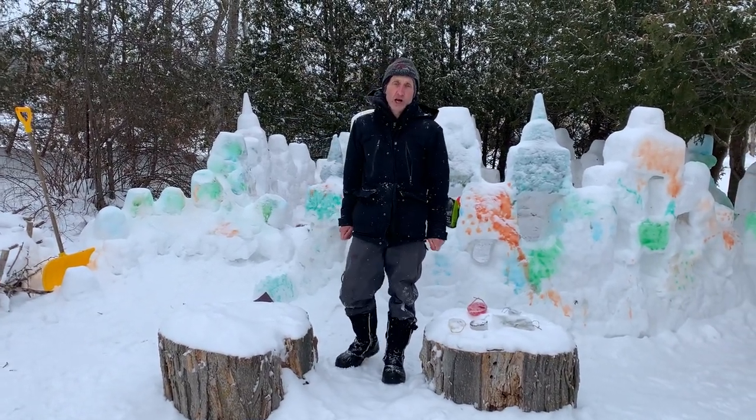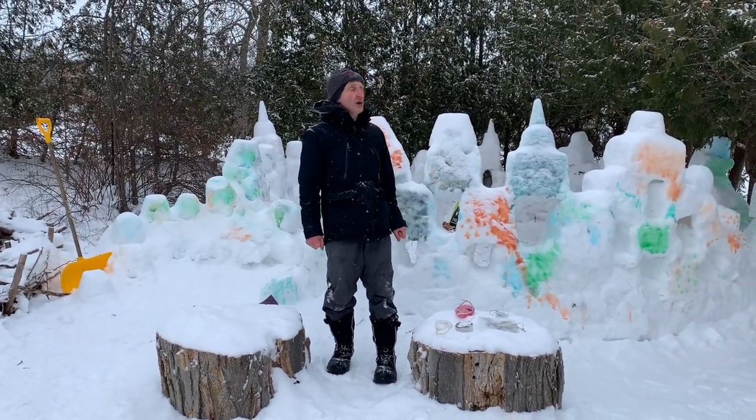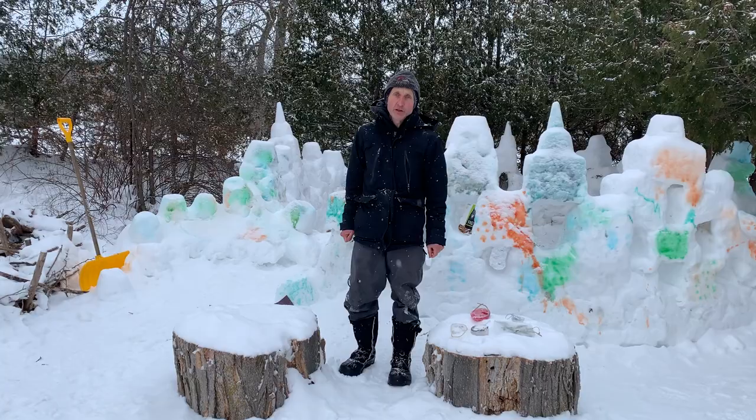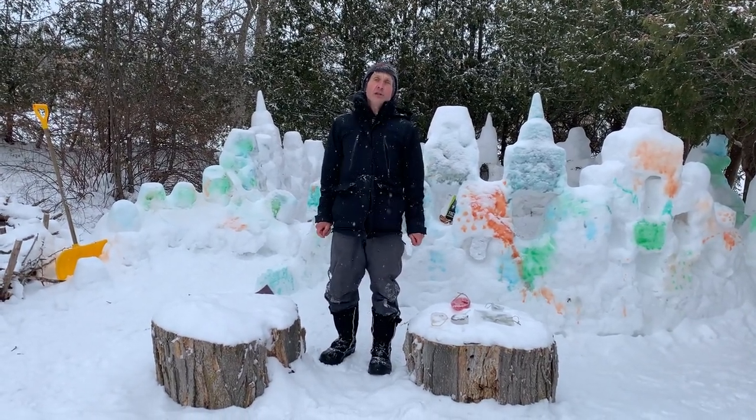A winter's snow is a child's delight as it brightens up a winter's night and coats the earth in a cheery white with the snowflakes falling upon us. Snowman, snowhouse,